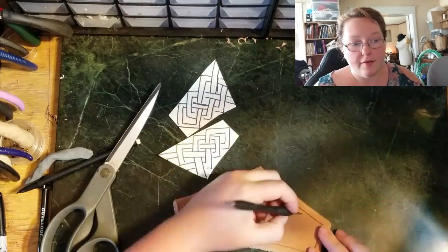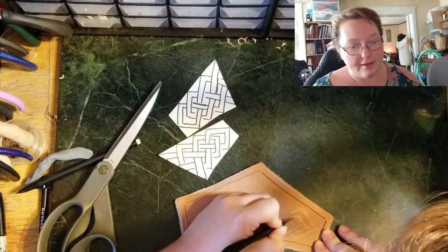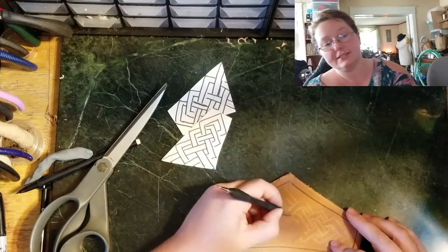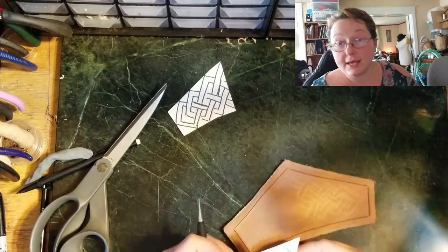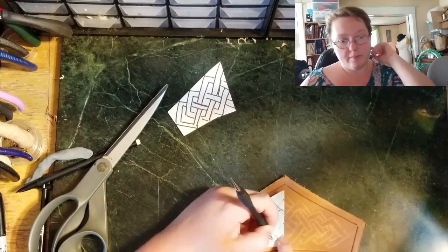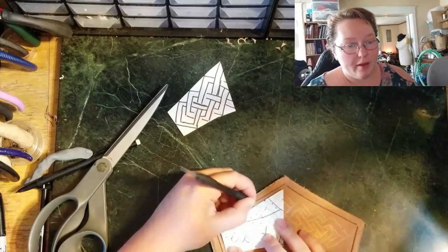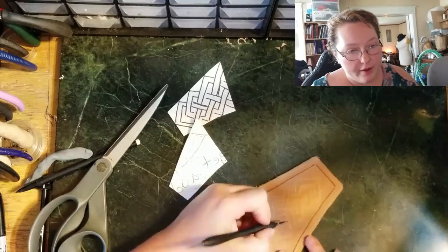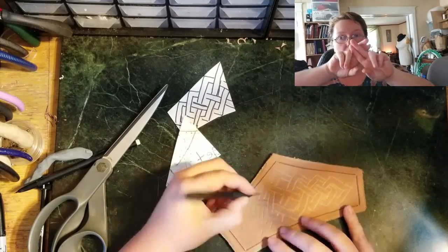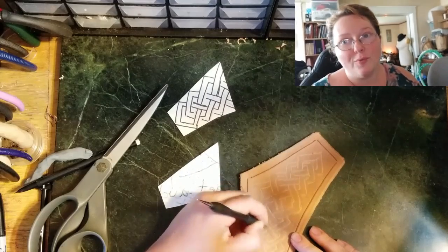I'm using the rounded end of a stylus to transfer the design. Now you can see I'm actually scratching it in with just the pointy end of a stylus. You can see the consistency I like to work with — the leather is damp, but just touching it dries it out. I've taken the page and flipped it so now it'll be mirror image. The Sharpie still showed through just a bit on the back, so I'm just tracing over and continuing that motif. Where it all merged in the center, I had it meet up and then reconverge again, like one continuous ribbon.